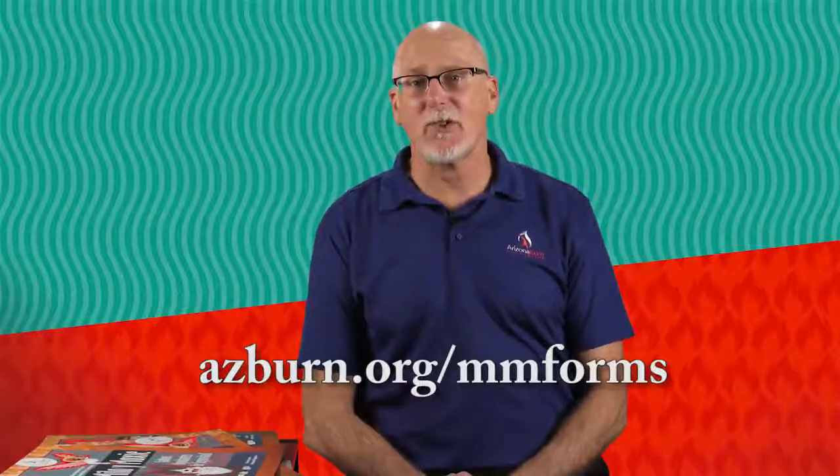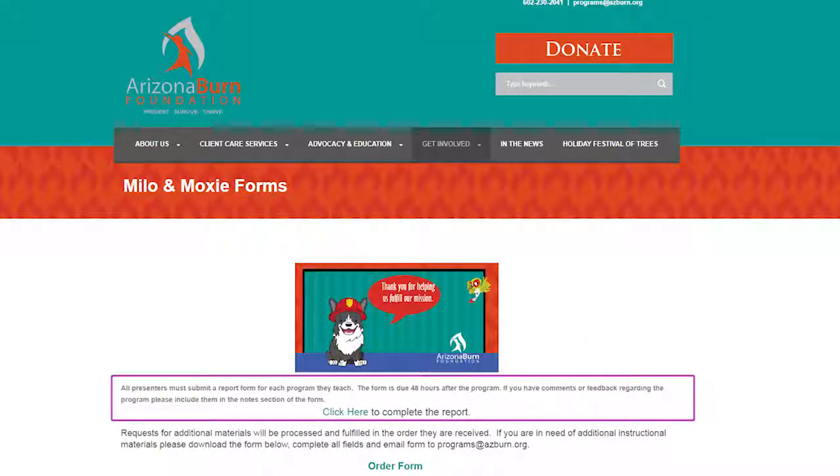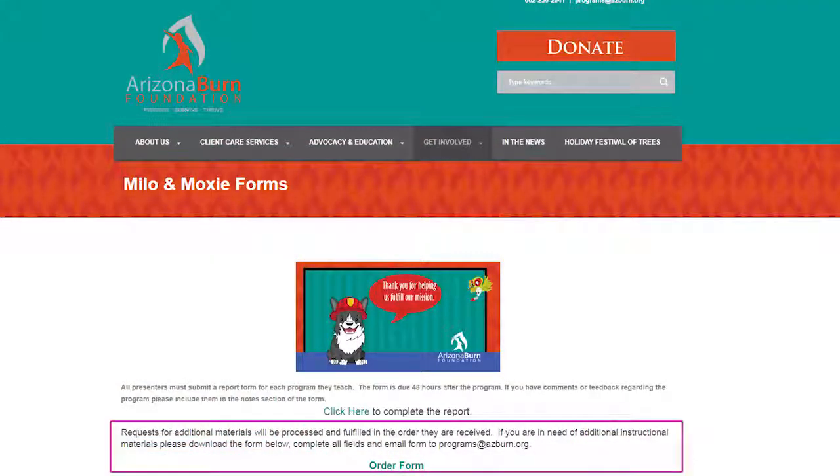Once you've presented in a classroom, we ask that you report back to us the data of the children you've reached. On our website at azburn.org/MM-forms, there's a simple reporting page — click 'report form here,' enter the name of the place where you presented and how many children you reached, and hit submit. It goes straight into our database so we'll know how many children in Arizona are being reached. On that page you can also order more materials — mini readers, activity books, soft cover big books, or stickers. Submit the order form and we'll contact you to confirm receipt and let you know how quickly we can get those materials to you.